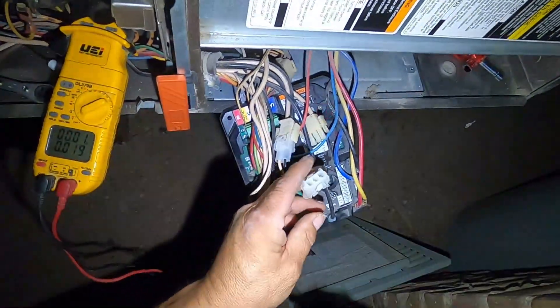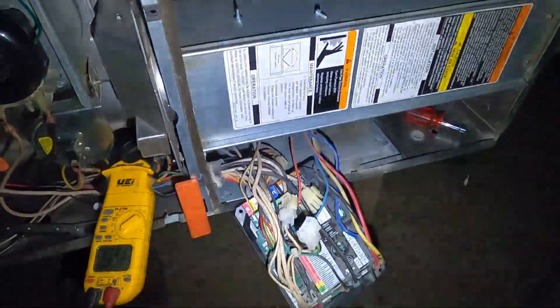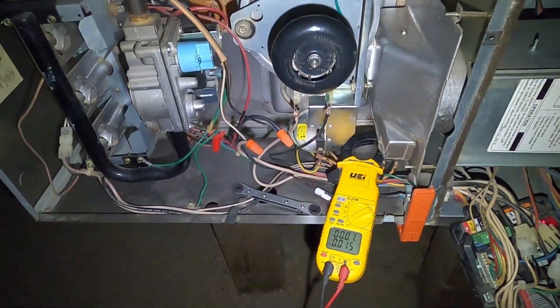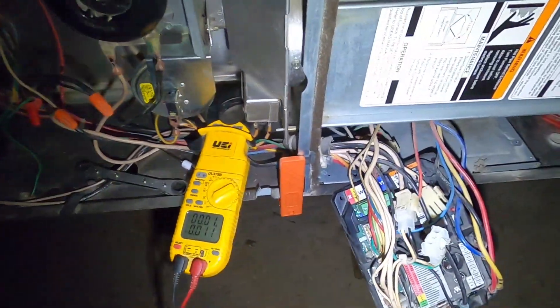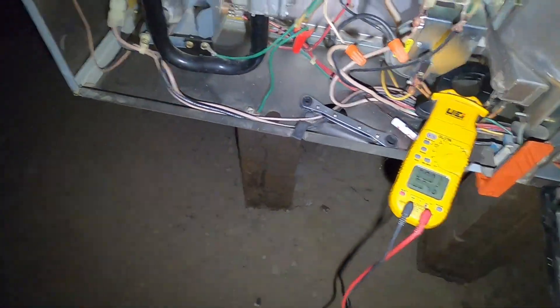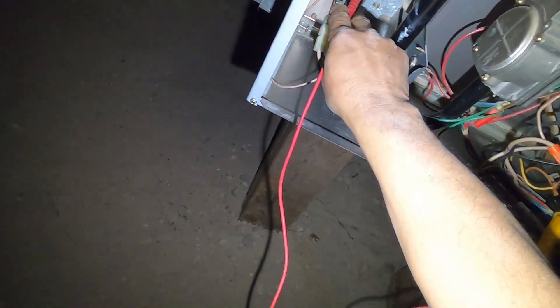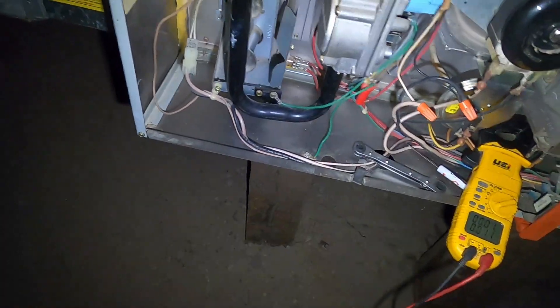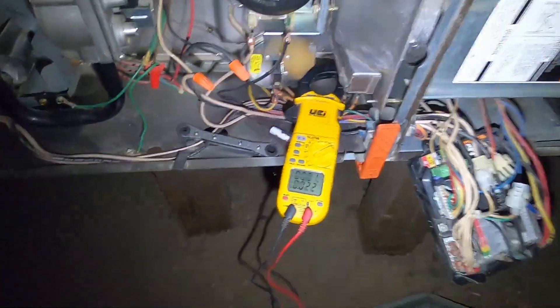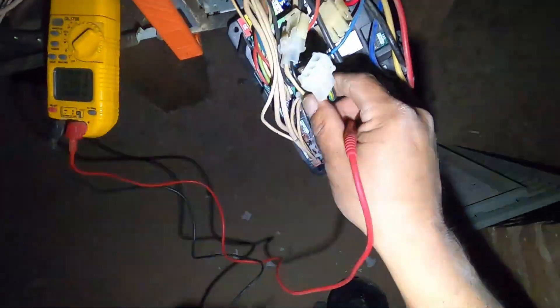Once this blower fan shuts off, it'll start the ignition process. The inducer will come on and close the pressure switch, ignite the igniter in the back, and the gas valve opens and blows gas into the heat exchanger. Right now, I do have it unplugged.